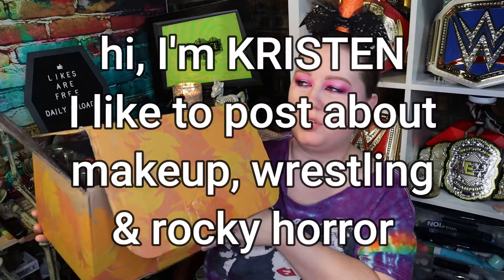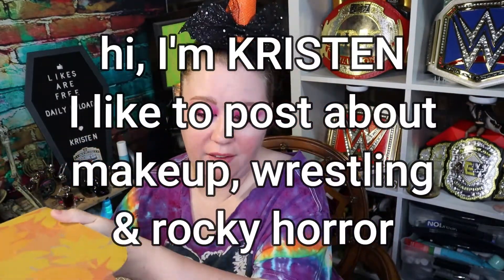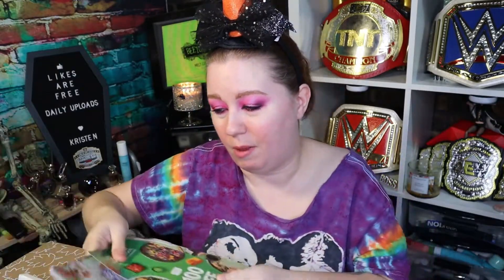In today's video, I'm going to show you what I got in my autumn/fall FabFitFun box. I got this a long time ago and just haven't wanted to do an unboxing video because, quite honestly, it's very underwhelming. Unfortunately, I did buy the yearly box, so I still have two more to go, because this is a quarterly box.